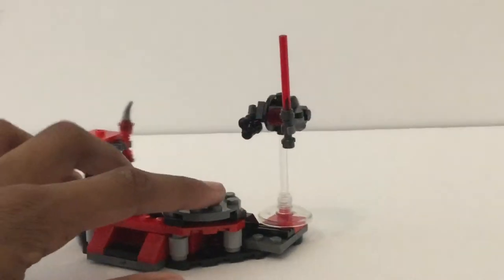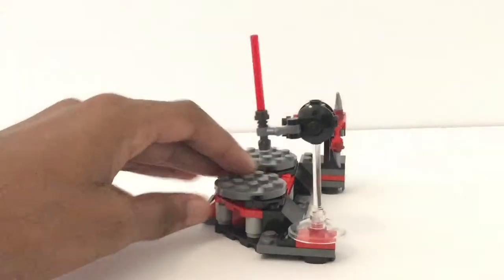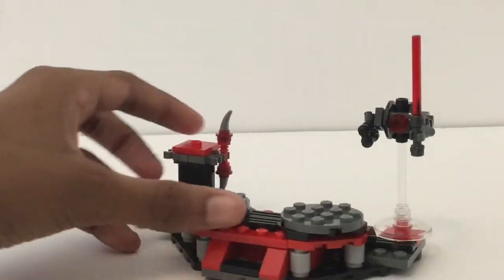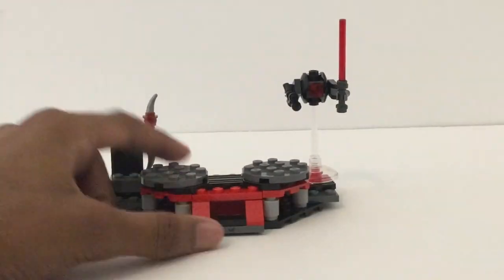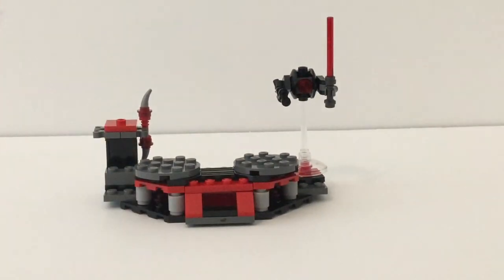Back there, you get a training droid on one of those clear pieces — he has a lightsaber and a gun, so you can kind of fight or train with him. And there's one extra weapon for maybe another Elite Praetorian Guard if you don't want repetition. That's basically it for this build. Again, it's small — battle packs are for the figures.